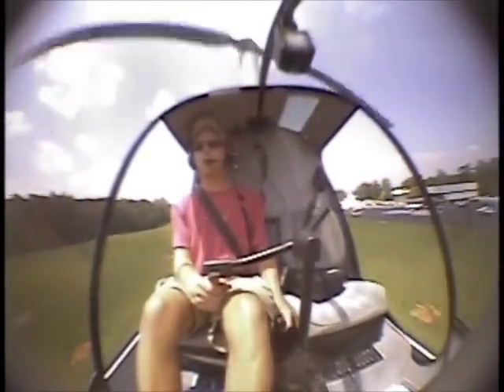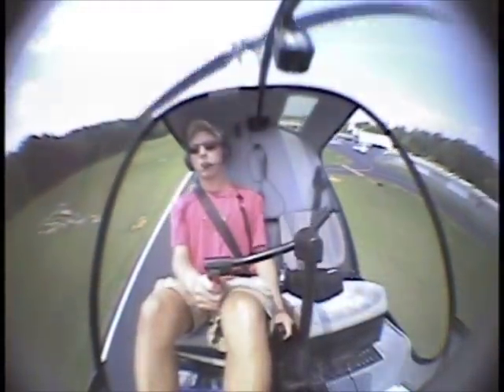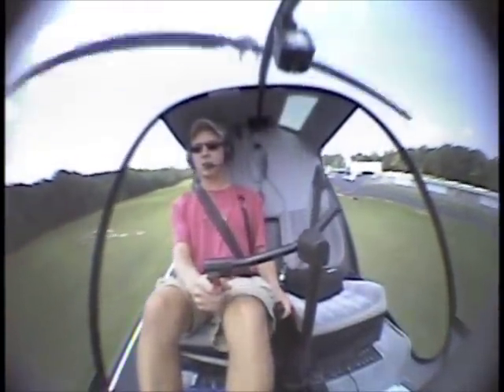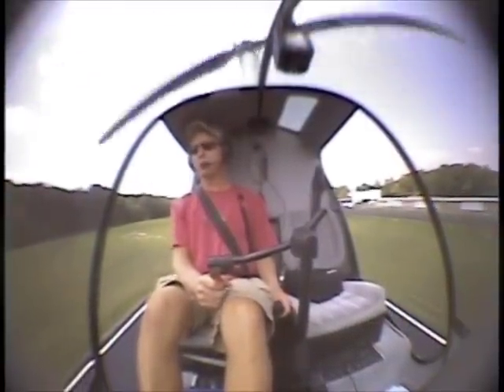So here we go. 3, 2, 1. Lower the collective. Half cyclic. Eyes outside — more, more, more. Forward the cyclic, raise the collective, and continue with a nice approach to hover.